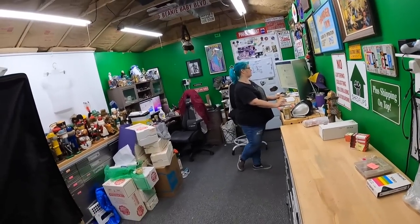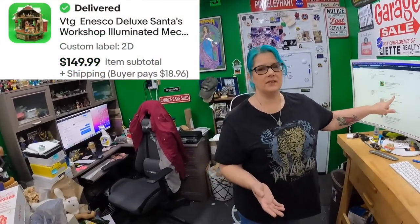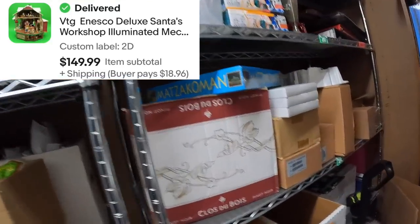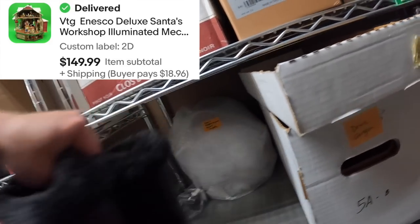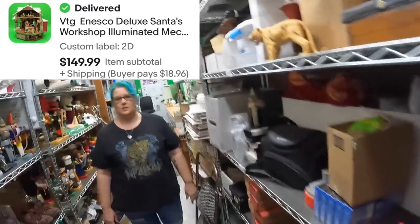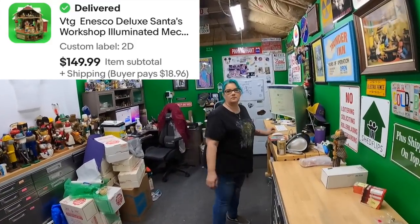We got one more big thing — it's an Enesco Santa's Workshop, it was with that Mr. Christmas buy. I'm not packing it right this minute so I'll leave it there for now. That sold for $150. That buy with all that Mr. Christmas stuff did really well. I think I still have one more thing to list; we've just been so busy. We've been getting off track a lot lately — we haven't been focused like we need to be.